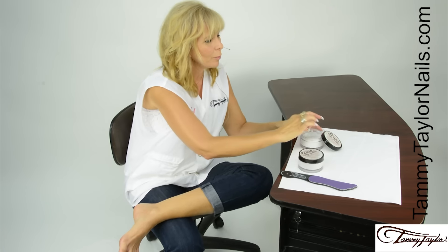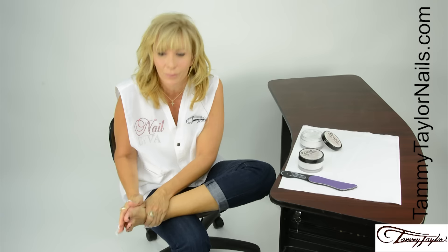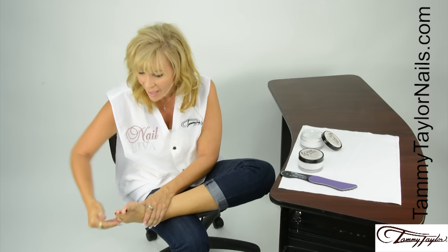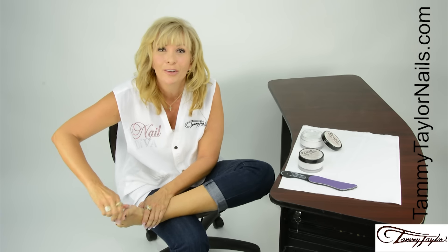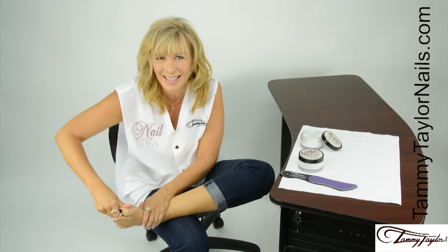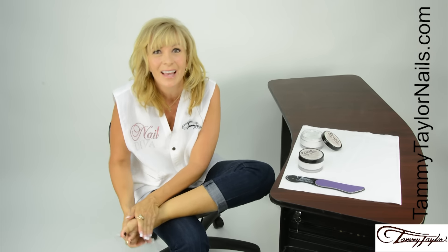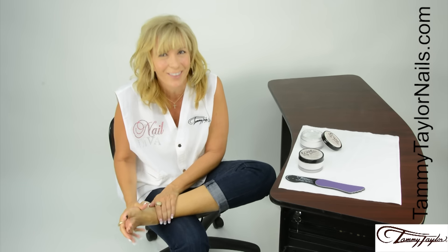When you apply Love My Petty, make sure that you rub it in to all the dry, cracked, rough areas of your foot, and in between your toes and your cuticle areas to remove dead skin. And if you have really rough calluses, file them off with the Purple Terminator foot file, and then apply your Love My Petty, and your feet will be really soft.